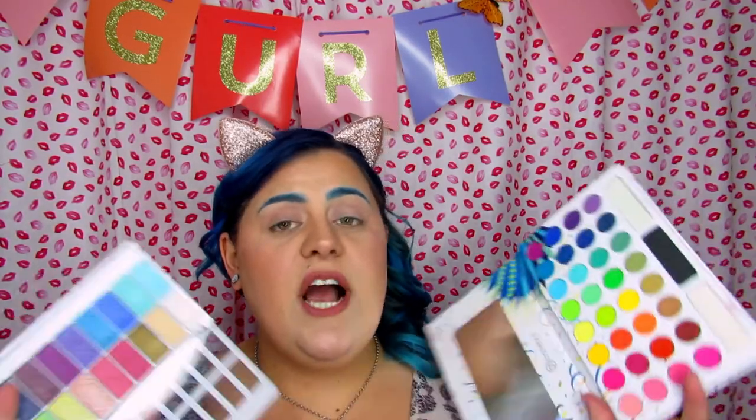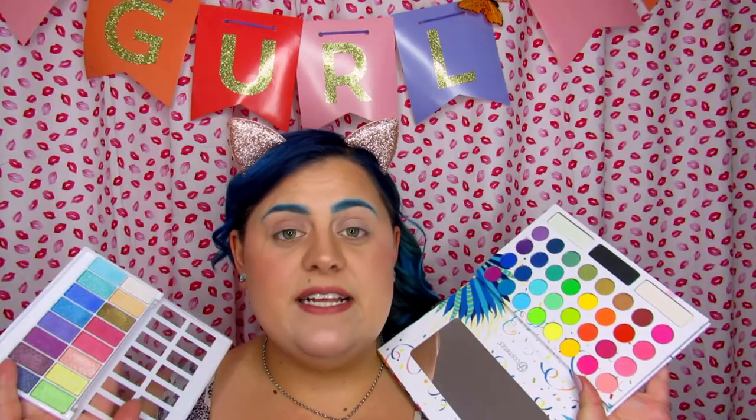I almost thought the Morphe palette would be more similar in color scheme, but I just didn't want to buy the Morphe palette so I went with this one instead. I'm going to try to create a look using both palettes — LA Colors on this eye and BH Cosmetics on this eye — and see how they perform. I'm already looking and thinking there are a couple similar shades but definitely different tones, so we'll see. I'm admittedly a little nervous.